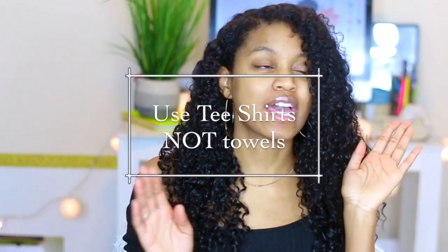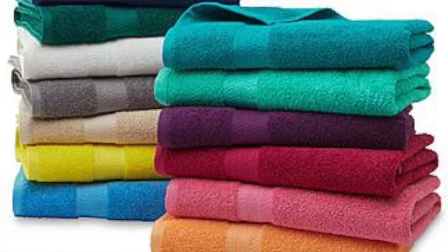Next hack is to dry your hair with t-shirts and not towels. Towels are very harsh on your hair — they make your hair a lot more frizzy and can cause breakage, especially when you're wrapping your hair up. You can get a microfiber towel, but if you don't have one, you can definitely use a t-shirt. I have a microfiber towel but most of the time I'll grab my t-shirt first because it's easier to pick up and put on your hair, and it's a lot more gentle.